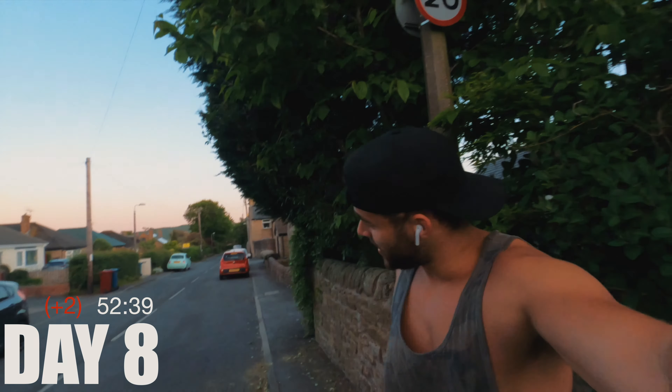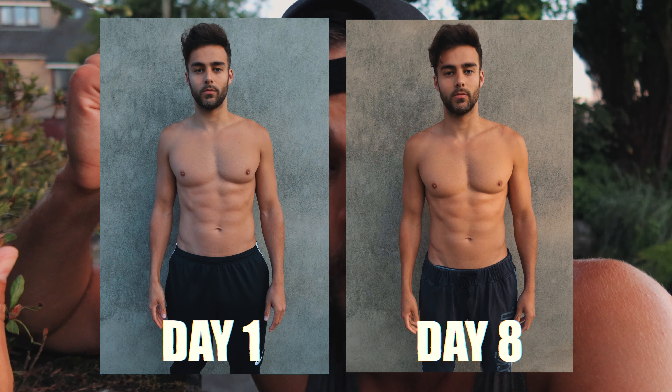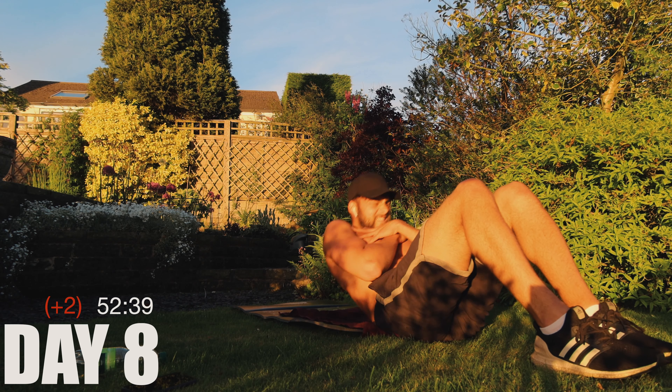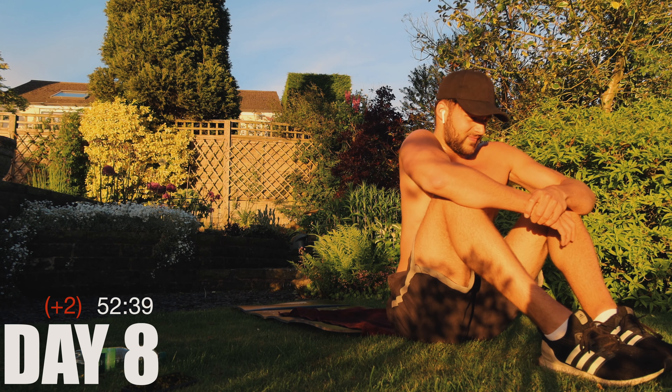I still haven't beaten my first time — I guess the only explanation is that on day one I was fully rested. My figures are definitely looking better; I'm looking a lot more slim. I think in order to improve these times I need to make sure I do the sit-ups all in one go, because right now I'm only able to do the first 20 and then I'm having to split the final 10.